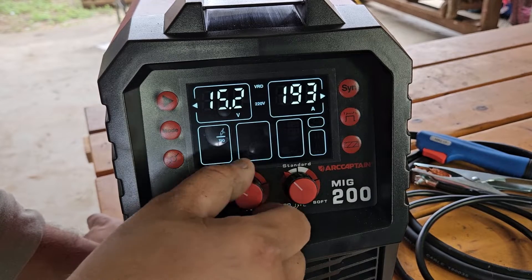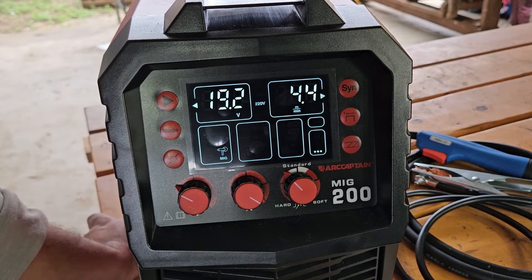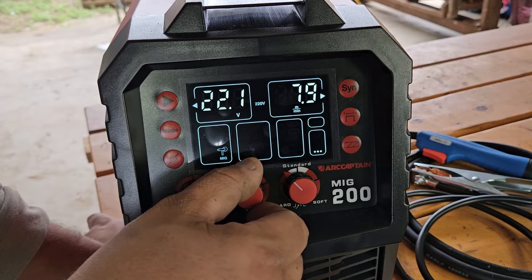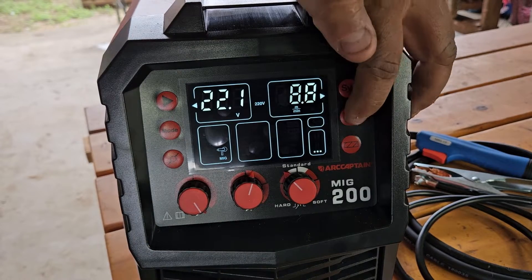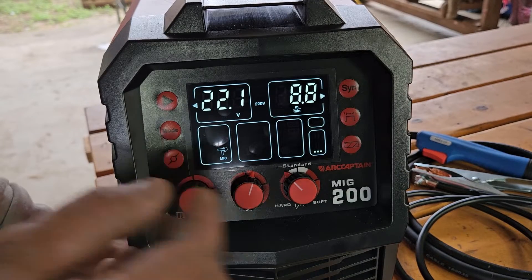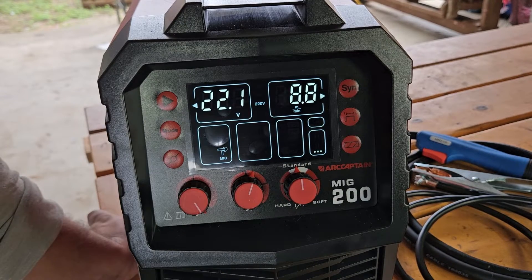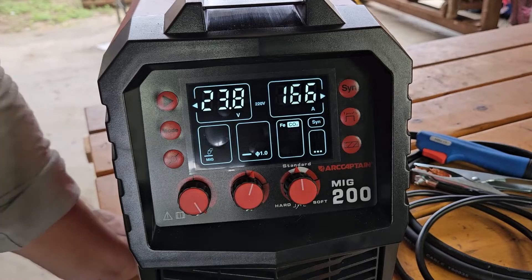In MMA mode you can only adjust the amperage up to 180 amps. Switching over to Lift TIG, again only the amperage can be adjusted and it goes up to 200 amps. On spool gun you can adjust your voltage and wire speed. Then there's 2T, 4T, spot welding, and hard and soft settings in case you want a wet weld. The last mode is your MIG setting.